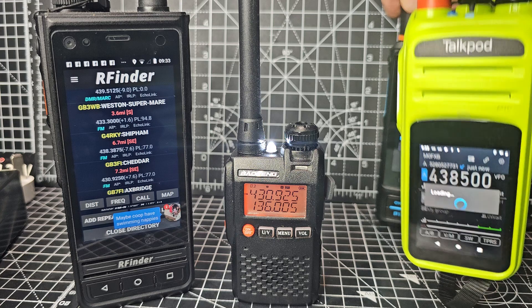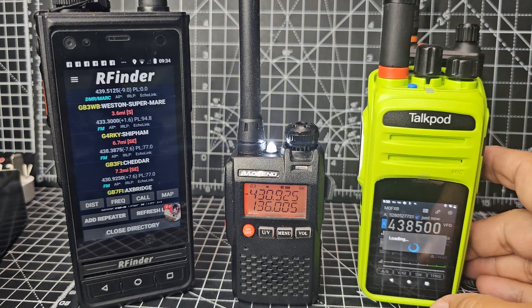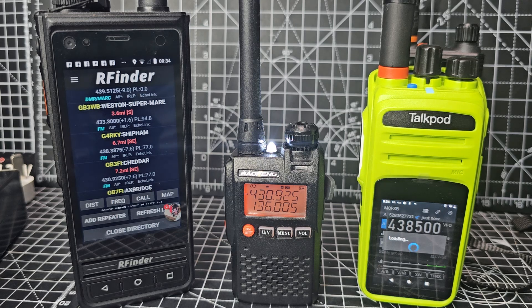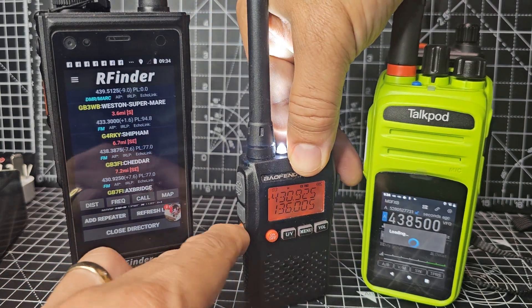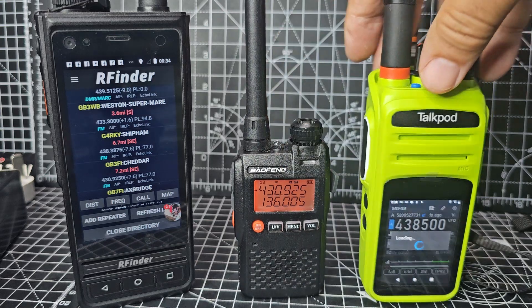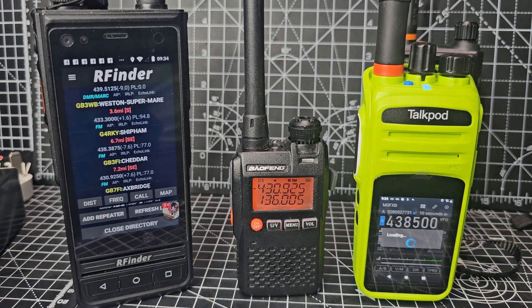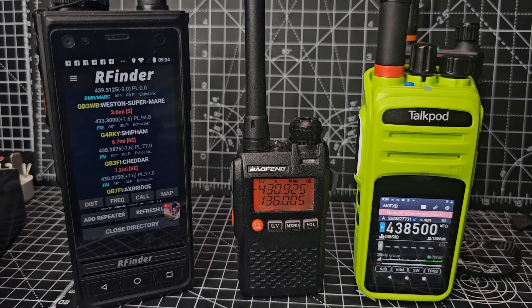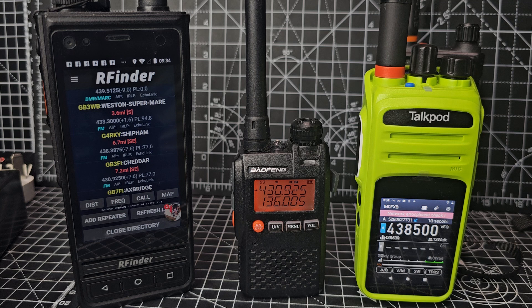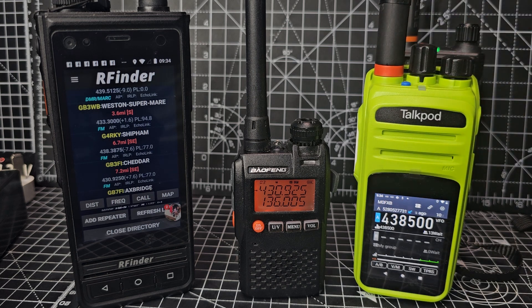Let me swap it just to show you — it logs me out of the one I'm in now. There you go. The torch is on here as well. I just like to show the gadgets because that's great fun, and over the years they build up — you think you've got three radios and next thing you know you've got many many more. Thanks for watching my YouTube channel. This is a TalkPod M5. 73.